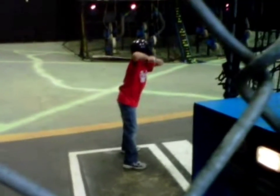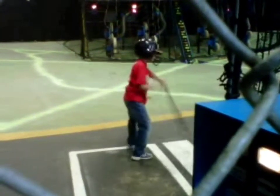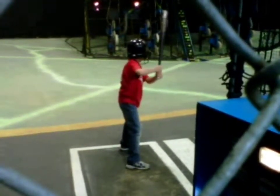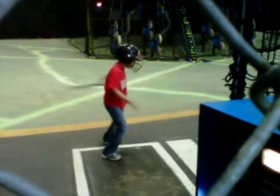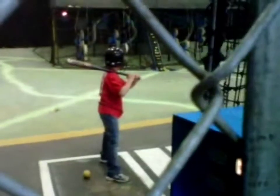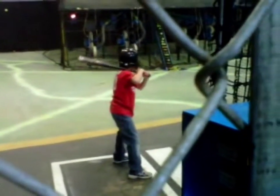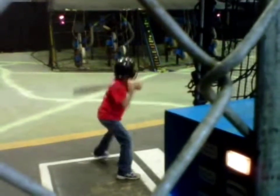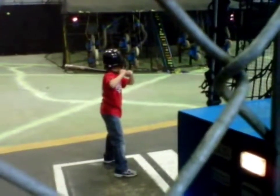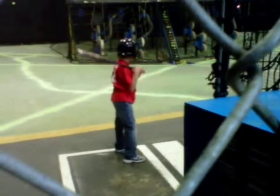Come on, focus man. There you go, that's what I like to see man. You can't hit the ball with your head looking like that. That's it.